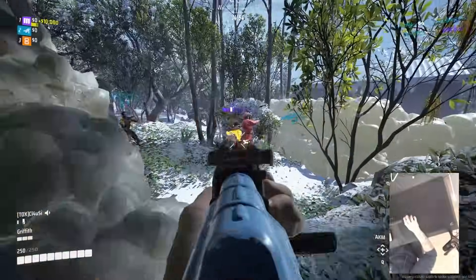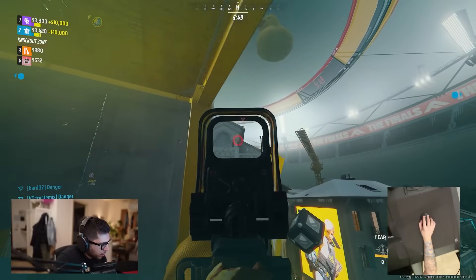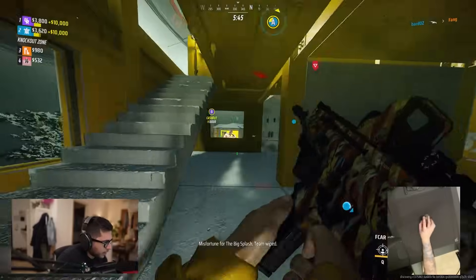I'm going to start with the BAR score instead of doing it at the end. The BAR score is the new method I'm using to compare mice based on my performance in a specific AimLabs benchmark series. I want to start with that because I then want to talk about how the SuperLight 2 almost signifies the current state of gaming peripherals and why I find it extremely boring — and why I think it's the best mouse, and I'm not happy about it.